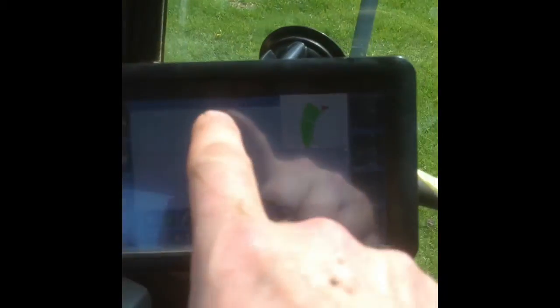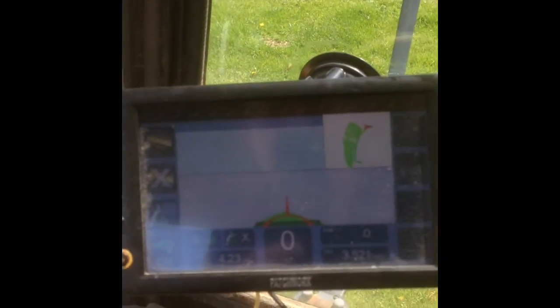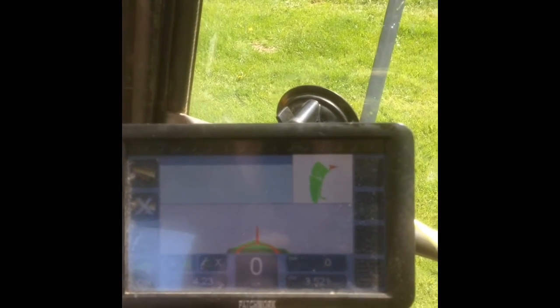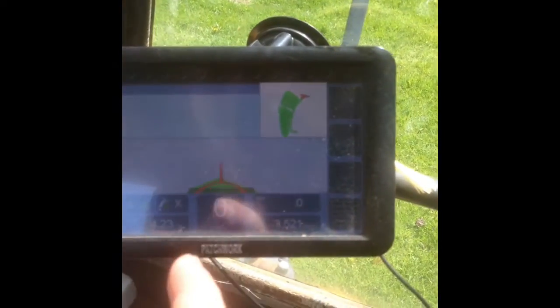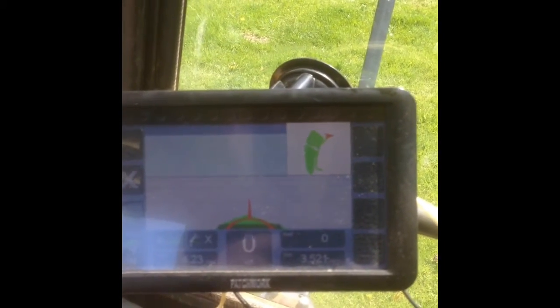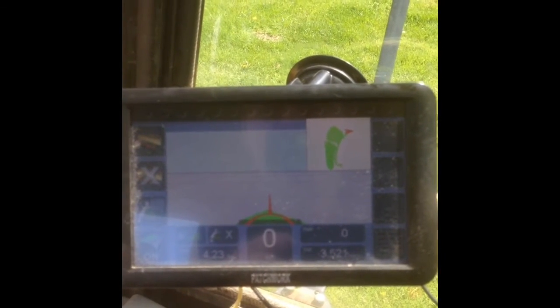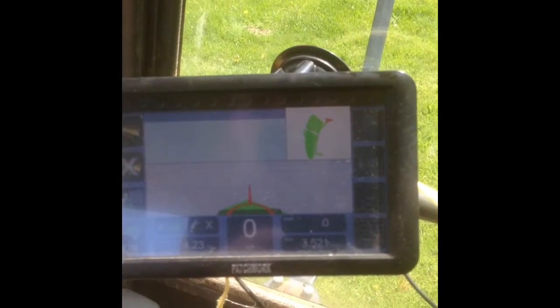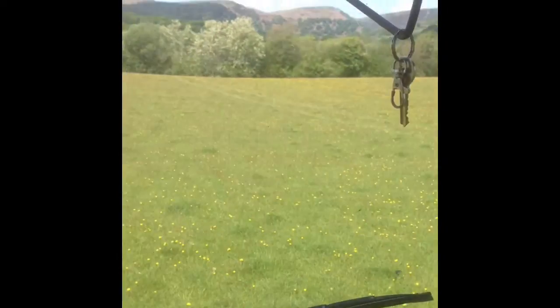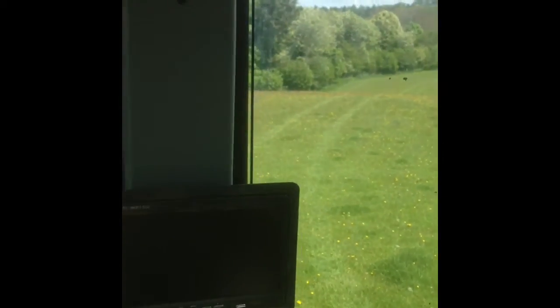I'll drive to the end — down to the bottom there, it's only a small field — and I'll press the button, press the screen in the middle again, and then there'll be a line that'll go straight up the screen. It'll divide the whole field into that straight length then, to the width that I set it at. So I'll go down to the end of the field, press the button again, and you'll see what I mean.